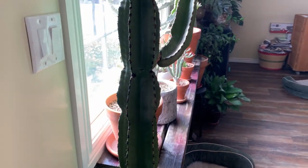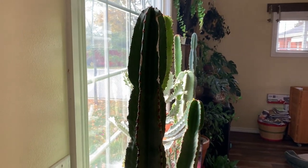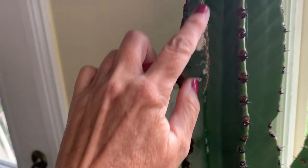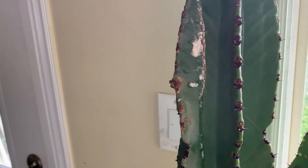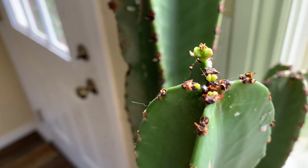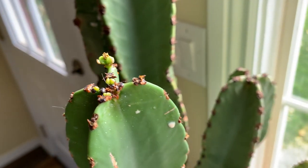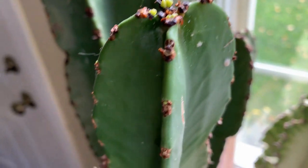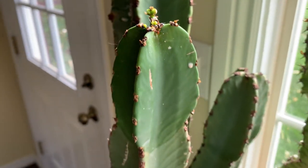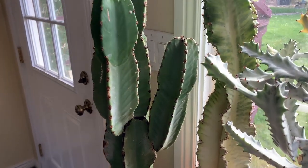We're gonna have a little backlight here but I'll do the best I can. This is my Euphorbia abyssinica — this one got knocked over and all the sap oozed out. I didn't even wash it off but I think it's okay. It is getting some new growth here — it's euphorbia season here at the south window.